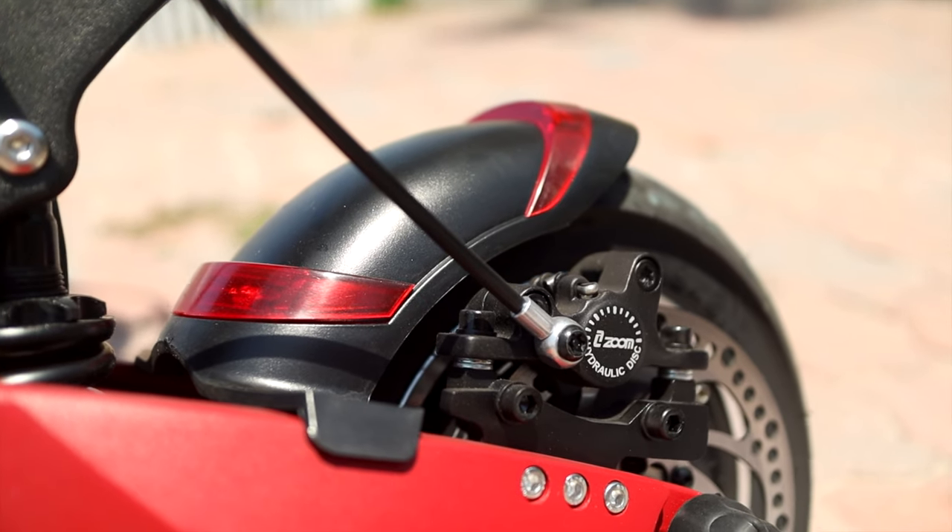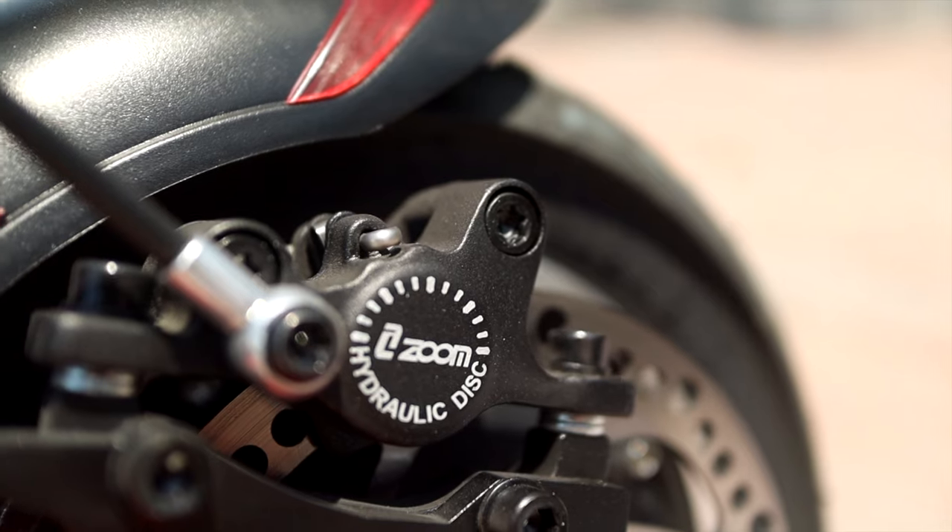When you're going that fast, it's important to be able to stop really fast. With this, you have hydraulic disc brakes on the front and rear — they're made by Zoom. The handles themselves are really comfortable and easy to grasp, and yeah, it stops on a dime. It'll lock up the wheels, so be prepared.